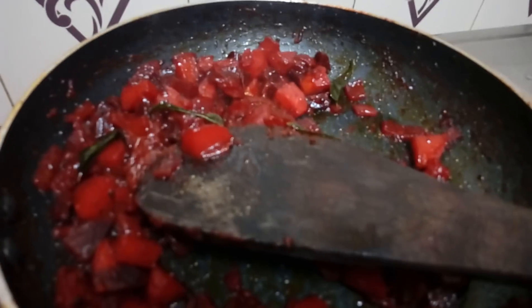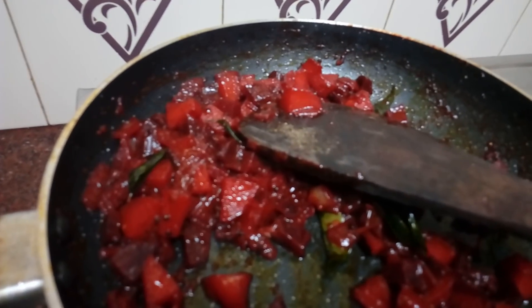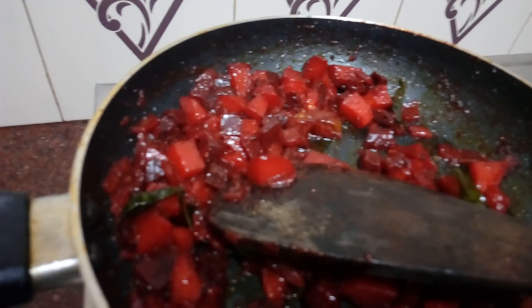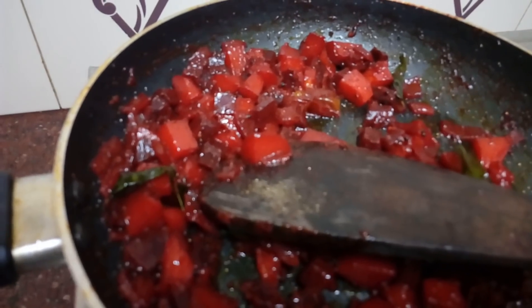This is the flavor of the dish. It is a good flavor. It has a good combination of rich taste. I will try this to help you.